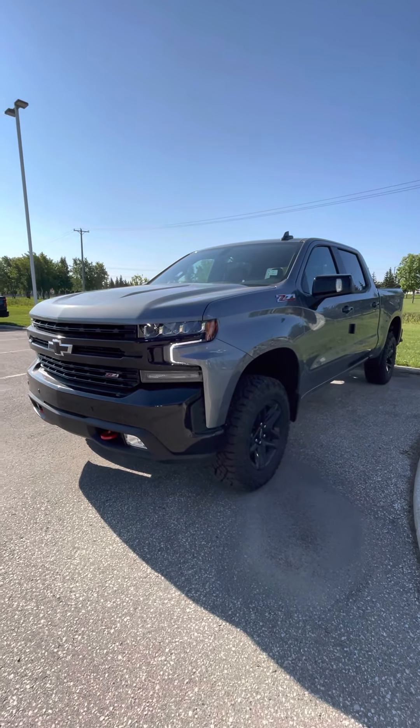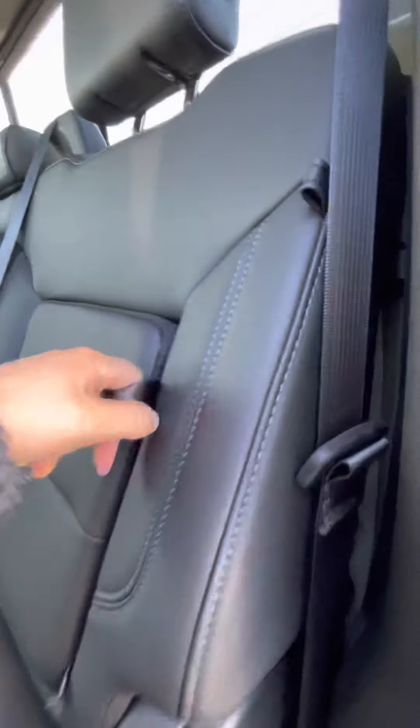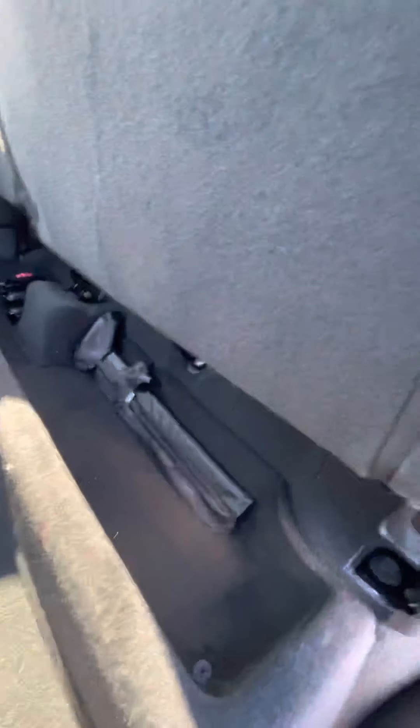Coming into the front of the truck — we just got it right off the truck and I wanted to get you a quick video, so we don't have the mats or anything in it yet. It does have the cubby holes in either side of the outboard seats, as well as a storage compartment underneath the rear seat.